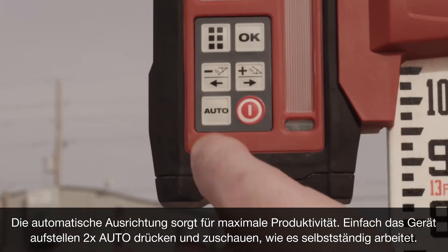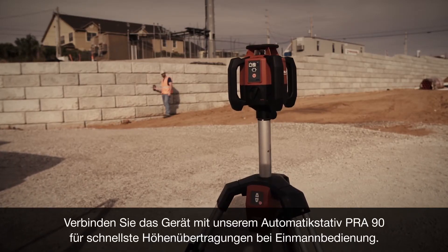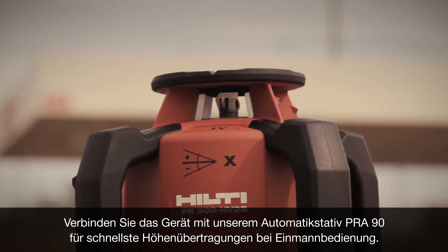Simply set the tool up, press auto, and watch it work. Pair the tool with our PRA90 automatic tripod for the fastest one-operator height transfers.